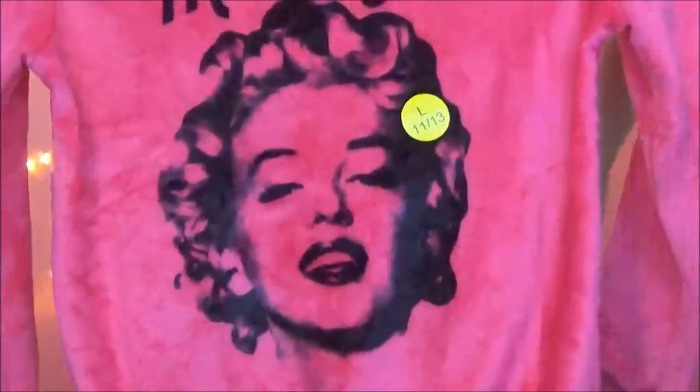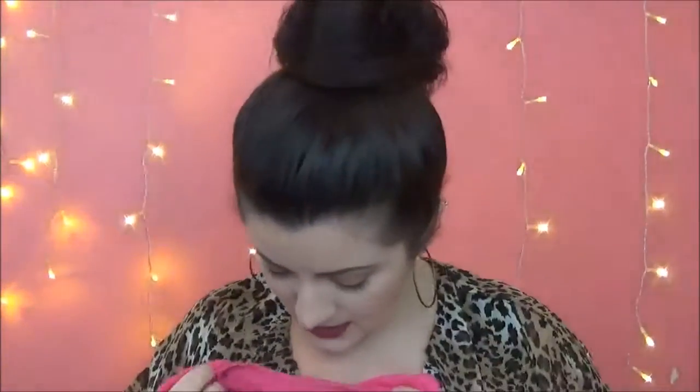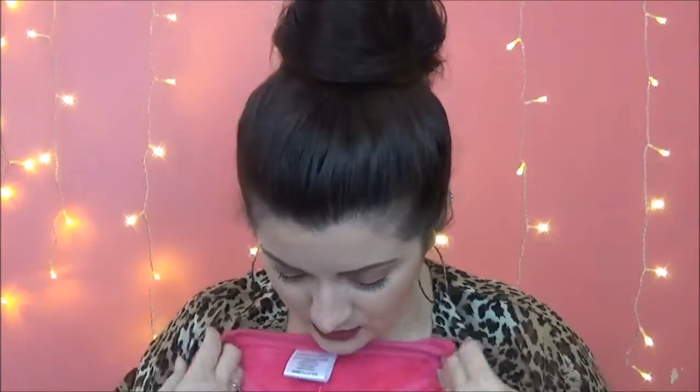The next thing I got was this cute shirt — it's Marilyn Monroe, hot pink and fuzzy. It's a fleece shirt. It says plush pullover, not pajamas, so I'm guessing you can wear it wherever you want. This is really cute and I would hate to just wear it to bed — I would kind of want to wear it in public. I think this was also $8. It's really cute and I can't wait to wear it.